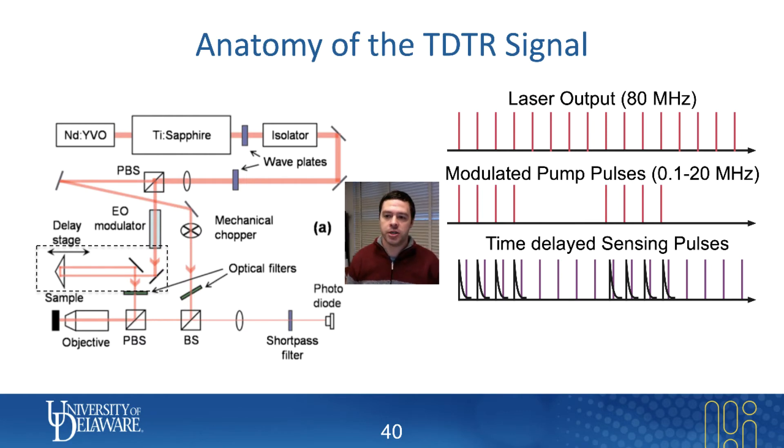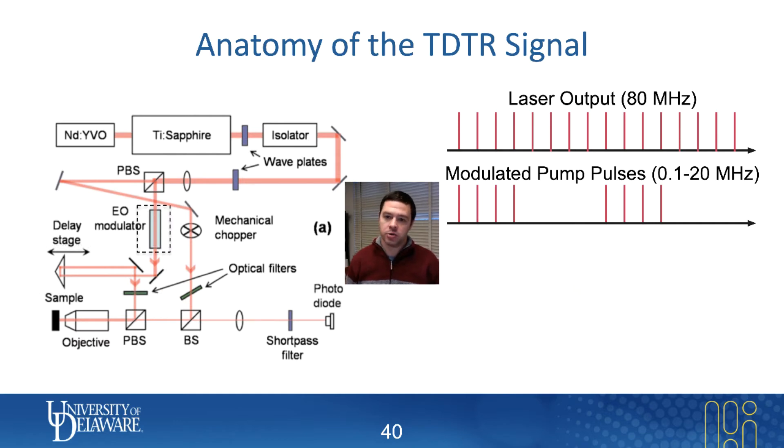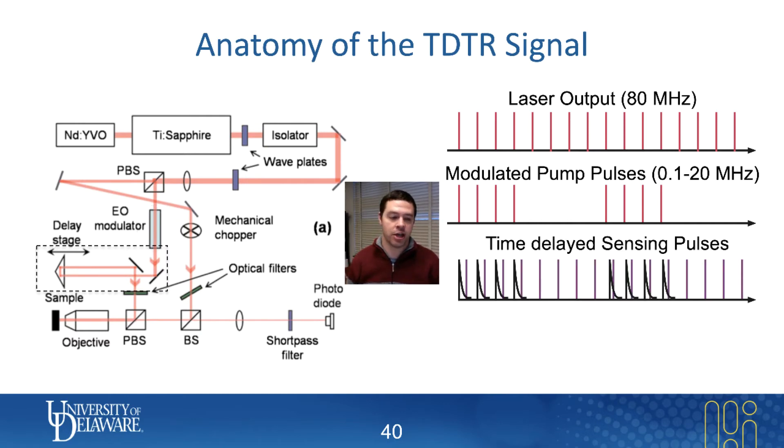Each one of the pump pulses will create a temperature spike on the surface of your sample. And if I'm plotting the temperature versus time, there'll be a temperature decay on the very surface of your sample. Those are the black lines drawn in these graphs here.